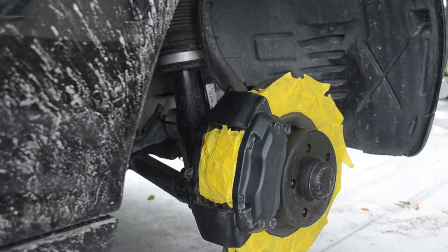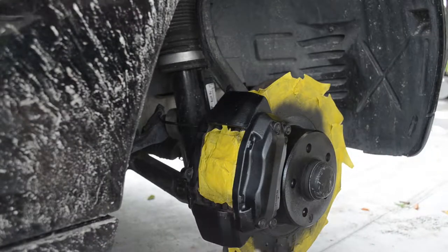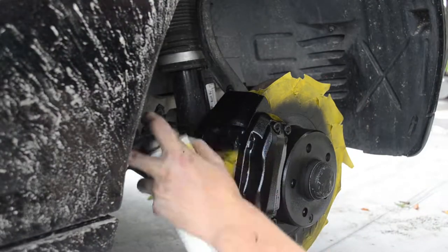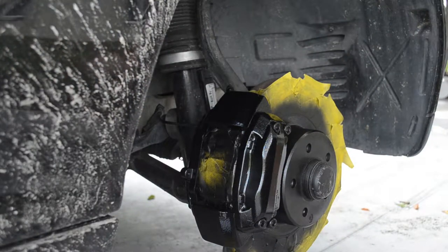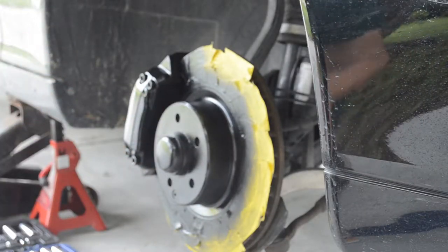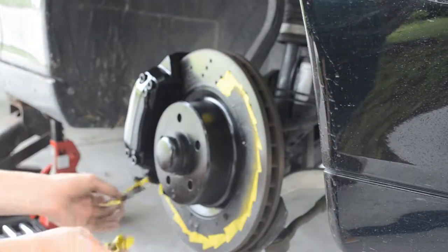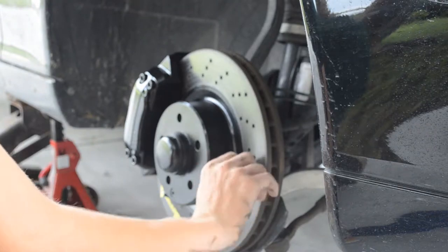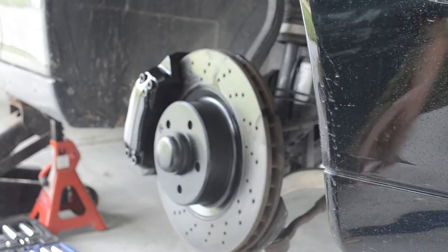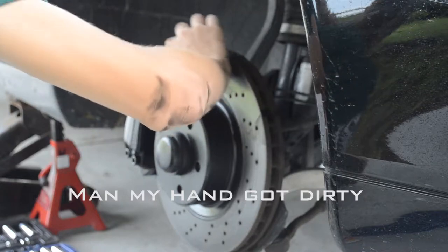All right, now we're ready. All righty guys, we're going to just start taking all the tape off. As you can see, there's overspray on it. I'm going to take the paper towel with wax and grease remover and just try to take it all off.